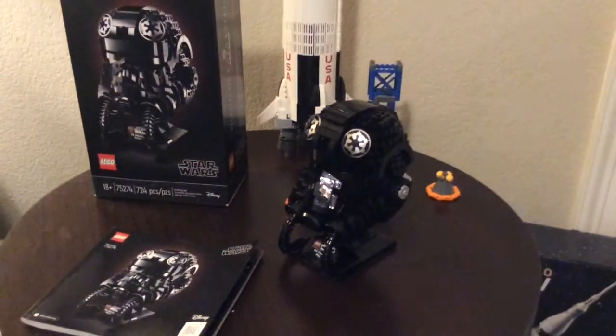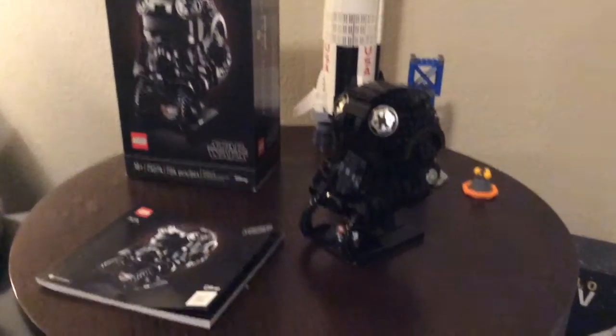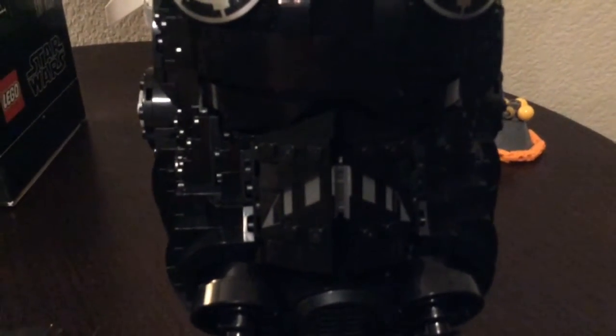The Tie Fighter Pilot has always been a very cool, menacing character from Empire in my opinion. A lot of people also enjoy this and that makes a lot of sense. You actually get some really nice printed pieces - those two unfortunately are stickers, but the two ends are stickers while the others are printed.